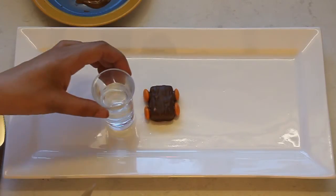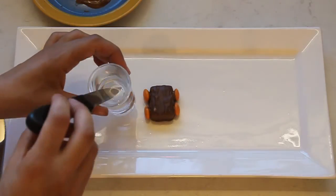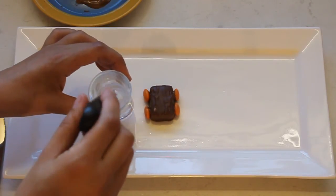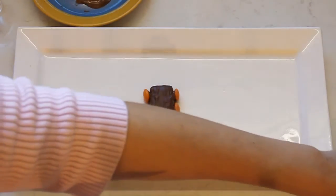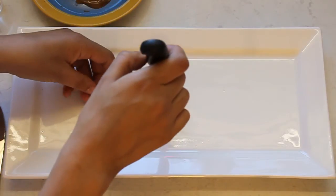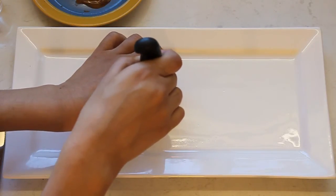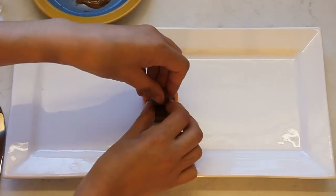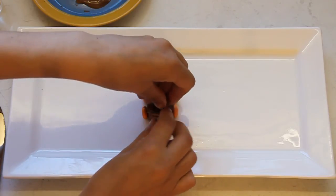I've also got some boiling water in a little cup and with a sharp knife I'm just warming that briefly. We're going to grab our tiny teddy and make a little incision for him to sit in. Just pop him in.